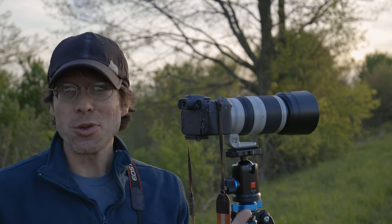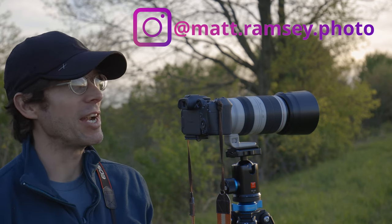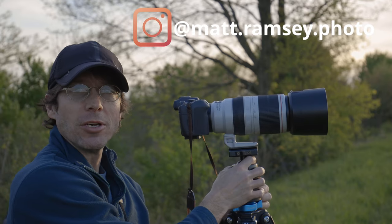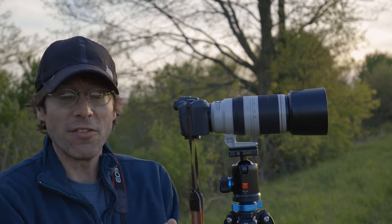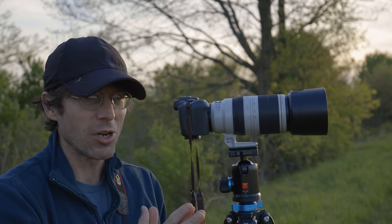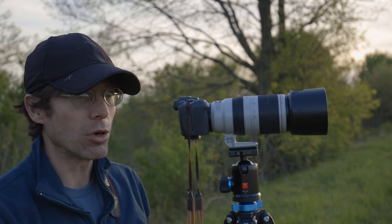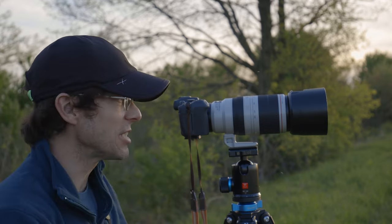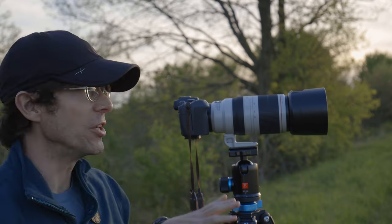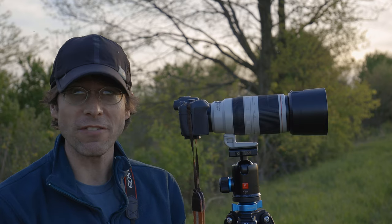The differences between these two cameras are fairly well known. The R7 is a crop sensor camera, so you have that limitation, but that can sometimes be a benefit because it gives you a little extra reach on distant subjects. It can be easier to focus, and it's more equipped with professional features like a rugged weather-sealed body, dual card slots, sensor stabilization, and many other things.